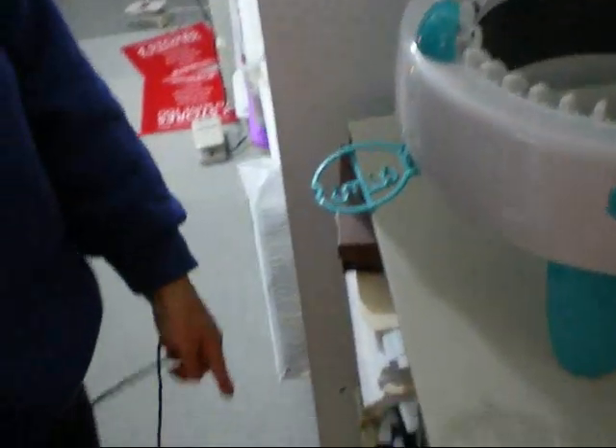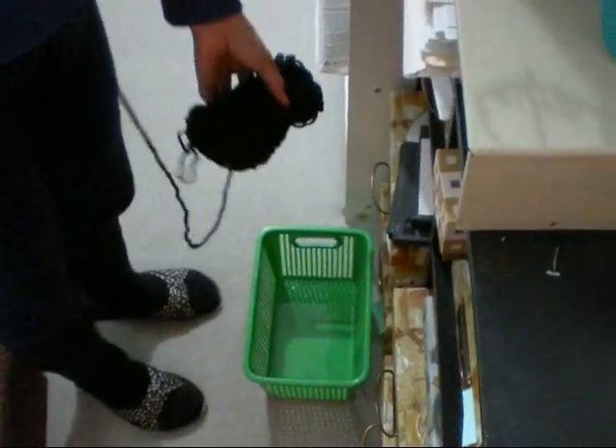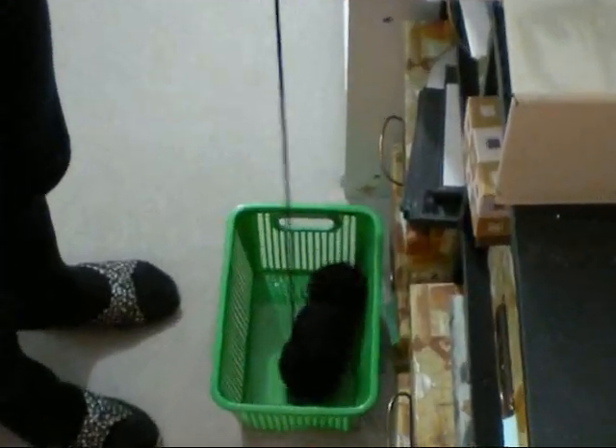It will be wise to have a basket in front of the machine. That way you can put your yarn and you can pull your yarn without having to chase your yarn all over the floor.